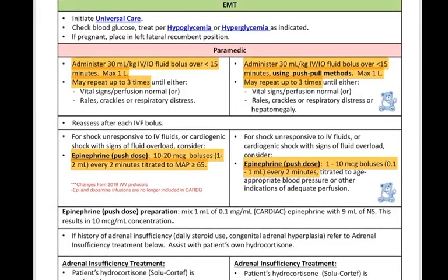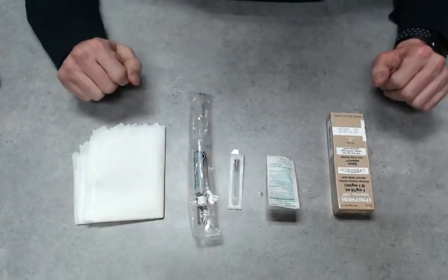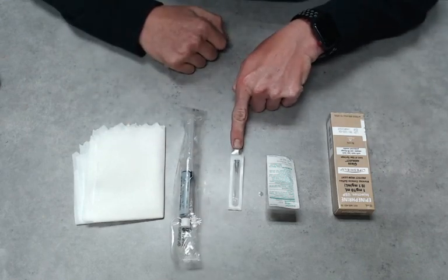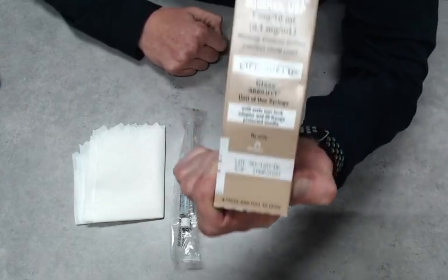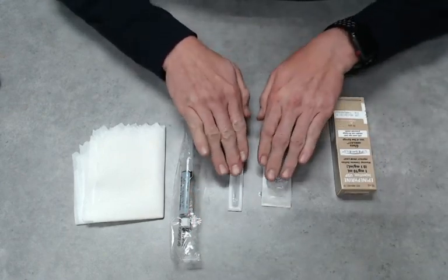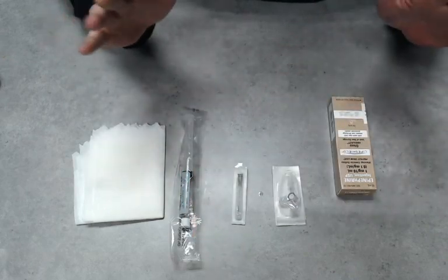Looking back at our dose — it's going to be 10 to 20 micrograms, or one to two cc's. A quick way to mix this: I have a 10 cc normal saline flush, a needle — bigger the better, this is a 19 gauge — a three-way stopcock, and my code epi in a 1 to 10,000 concentration. You can do this either by drawing with a needle or using a three-way stopcock — I'll show you both.